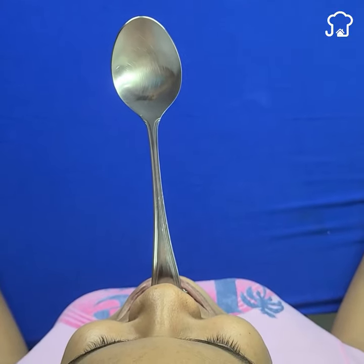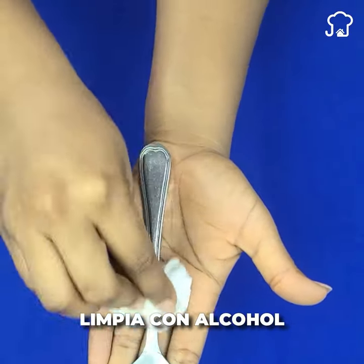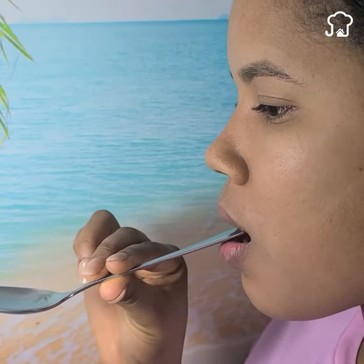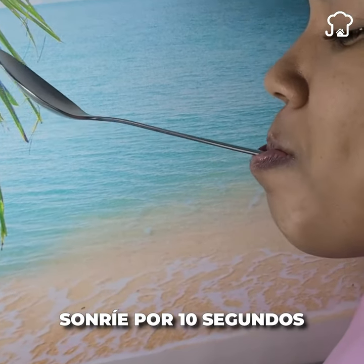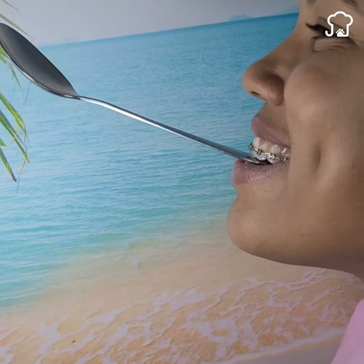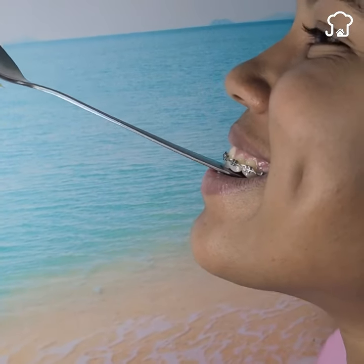The first thing you should do is take a spoon and clean it with alcohol. Then put it in your mouth and try to smile with the spoon for 10 seconds. Then rest for 10 seconds and try again. Repeat this for a minute. Once you finish, you will notice that the muscles of the face will become somewhat tense and firm.